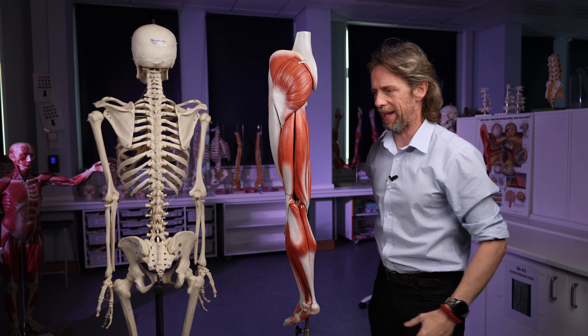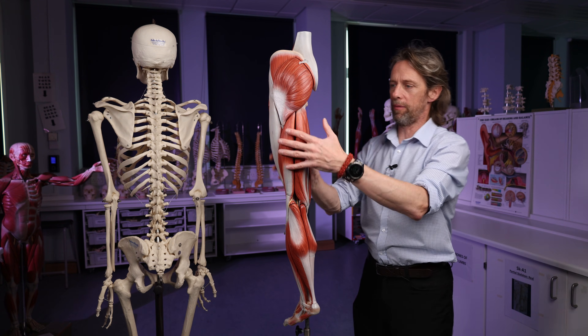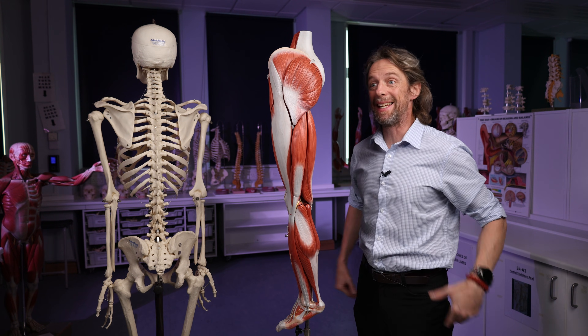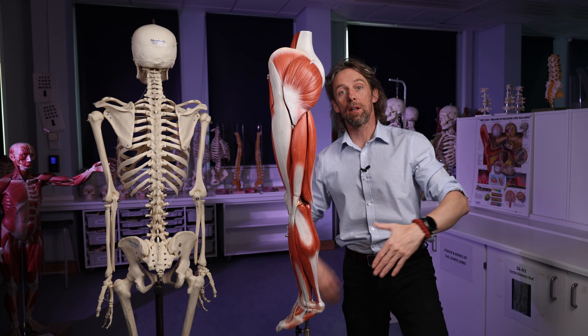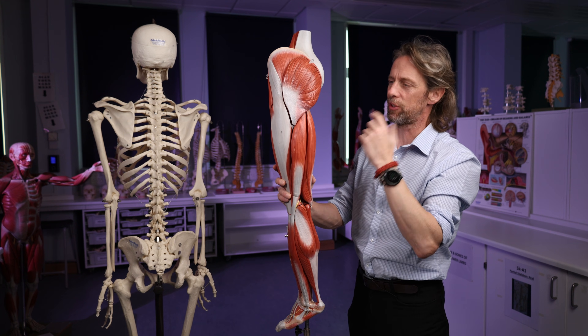Its role is in extension of the lower limb at the hip joint — what that really means is it's important in getting out of a chair, climbing steps. It's a muscle of extra power.